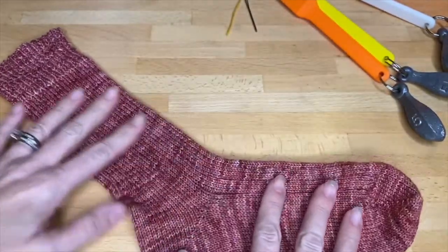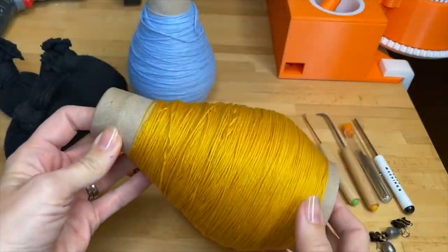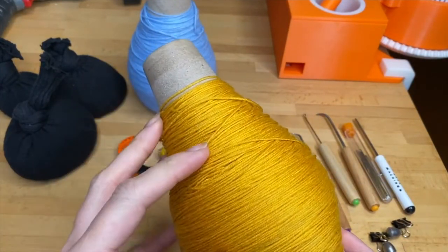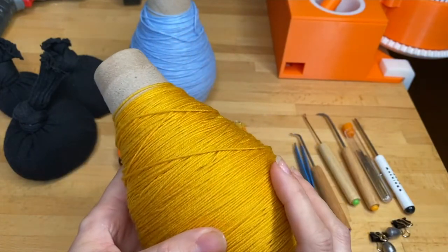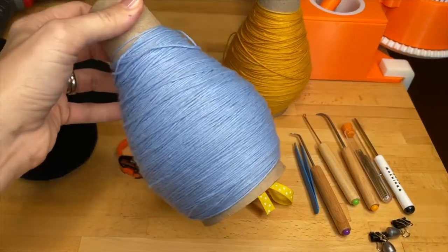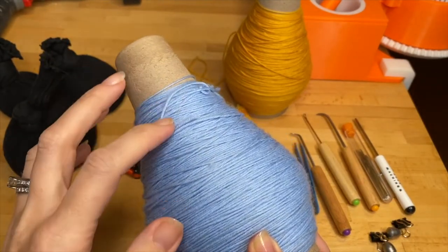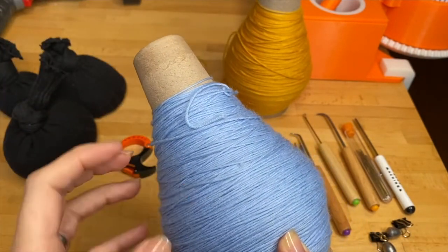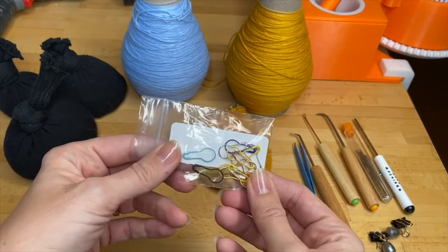For supplies, you're going to want 100 grams of sock yarn, which is about 400 yards. Fingering weight sock yarn works best on the DenaBean sock machine, and we always recommend 20% nylon. You're also going to want some waste yarn in a sharply contrasting color but about the same weight — so if you have a thin sock yarn, you want a thin waste yarn as well. You'll need eight stitch markers, four per sock.